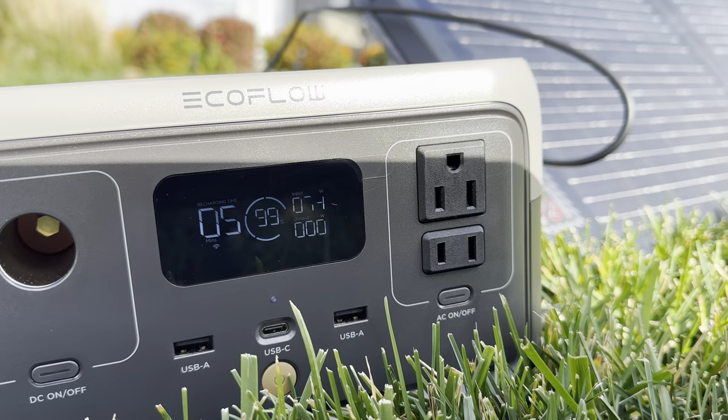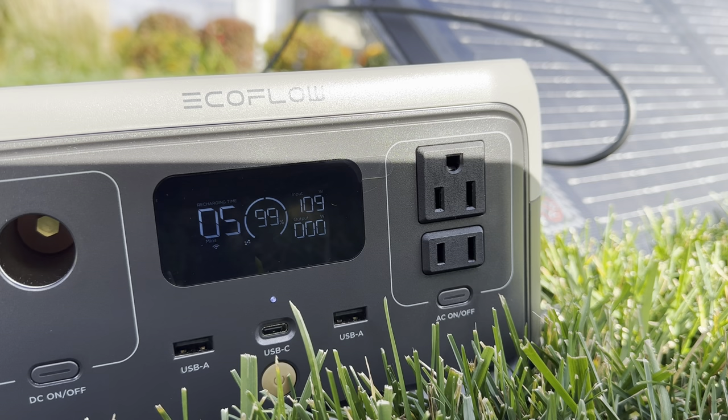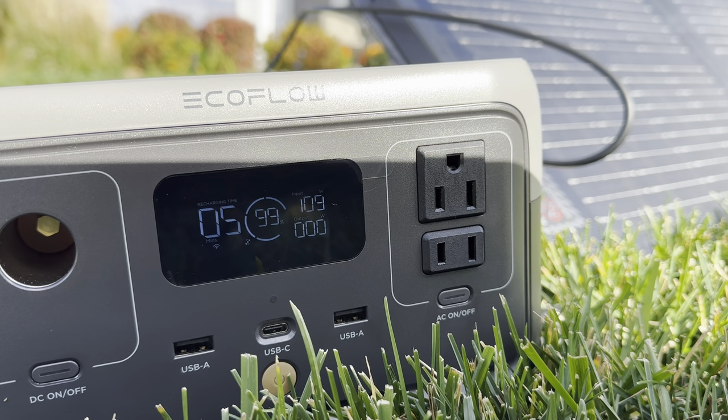I'm just going to stress this again: it does not replace a bigger battery system like the Delta series, or a gas generator. But it does work and it will keep your 12 volt system topped off if you do not have a solar panel on the roof already, or if you just need a little bit more solar. The portable solar panel from EcoFlow consistently outputs the 110 watts that it says it does. I tried it at home and it worked flawlessly — topped it right up.